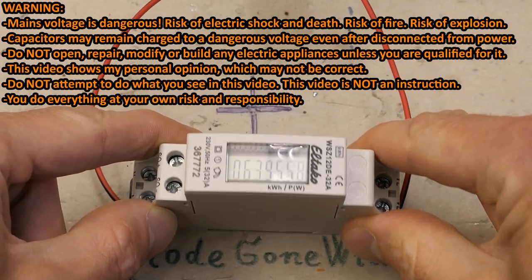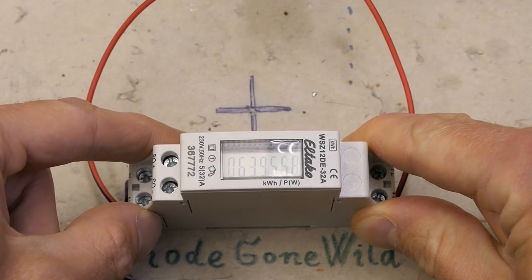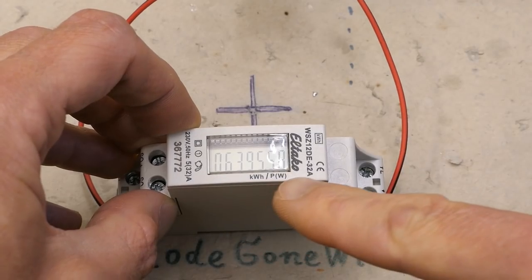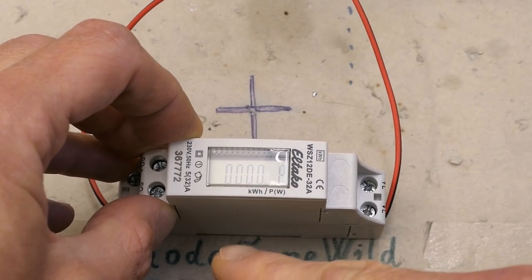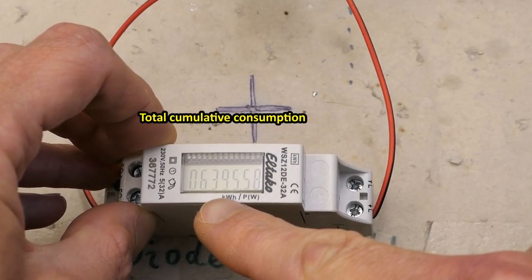Today let's see what's inside this DIN rail electricity meter. It was donated by a viewer, so big thanks for the donation. This is a small version of an electricity meter which measures your electricity consumption. It can also occasionally display the actual power draw, but most of the time the display shows the consumption in kilowatt hours — though right now it's showing the power.